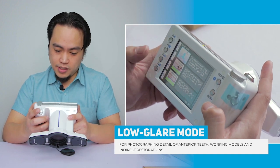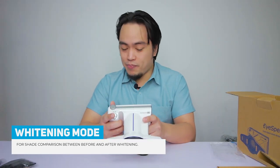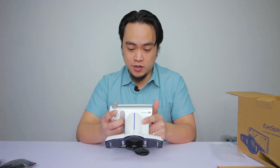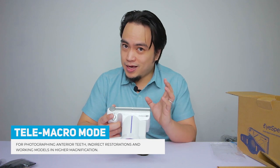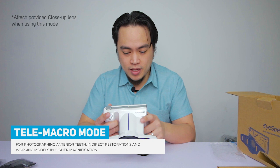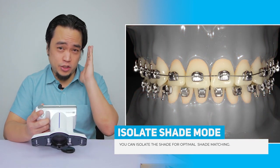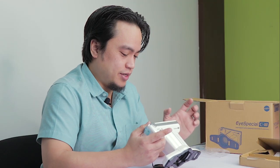There's also the whitening mode, which is the best way to compare before and after whitening. It's all touch screen, so you don't have to fiddle with too many buttons. Then there's the telemacro for taking close-ups — for example, if I just want to focus on the two centrals. The last function is the isolate mode, which is optimal for shade taking. It takes away the gums and focuses just on the teeth, de-emphasizing the background.